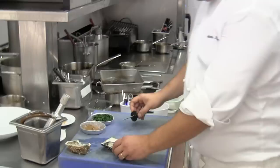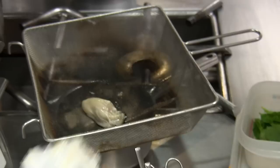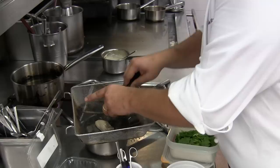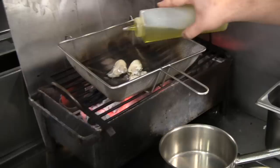First of all, we have been opening these oysters that came from La Bretagne of France. Then we put them here on this kind of pan that we are going to put on the charcoal for about 20 seconds, more or less. Here we go. We put a little bit of olive oil on the top.